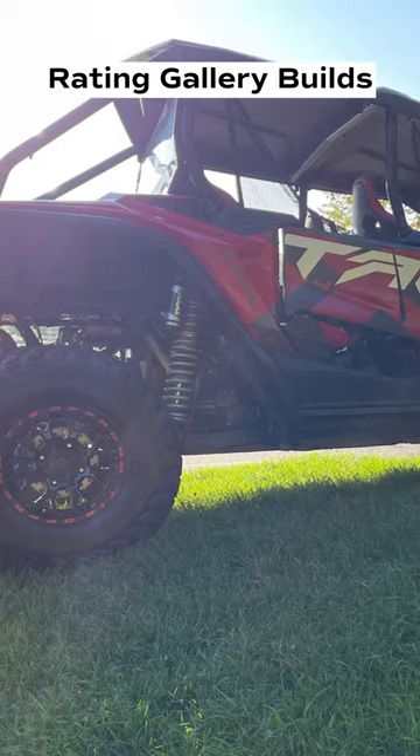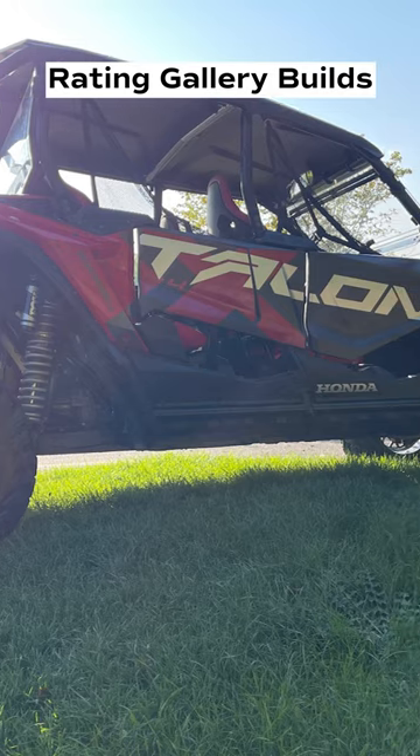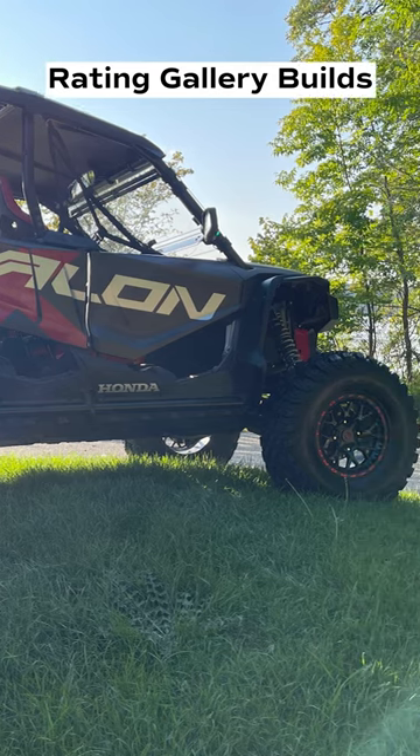I dig the four-door Talons. I think this is an awesome weekender. You know, you can have the whole family in there, four seats. He's got the windshield. Looks like he's got some maybe seismic mirrors on there. Shock therapy.